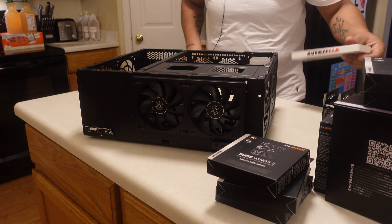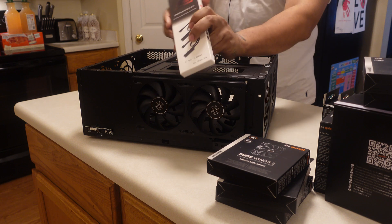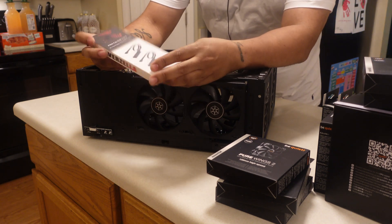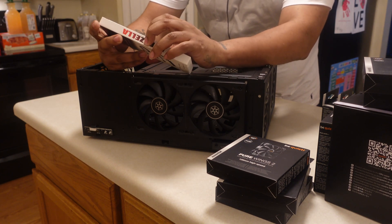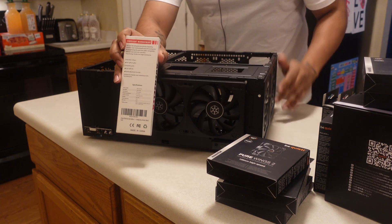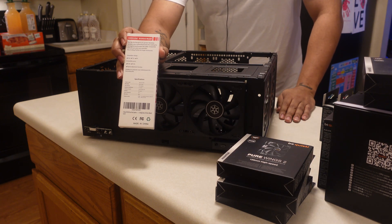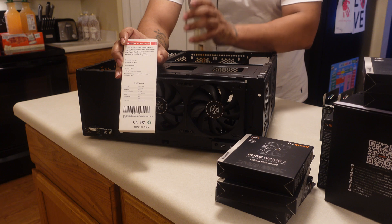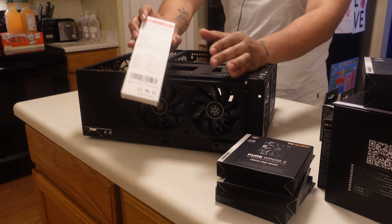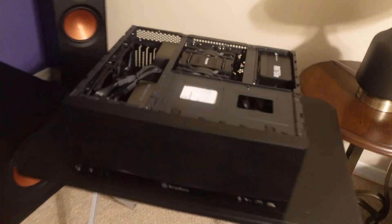I did get myself a hub pack because the motherboard I'm using won't have enough fan connections. If you're doing something like this, make sure you get a hub that can handle both four-pin and three-pin and has speed adjustment functionality. These Be Quiet fans run really well and are pretty quiet for how fast they are. This build is going to sit in a living room setting, not inside a glass stand.